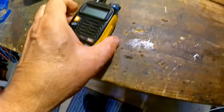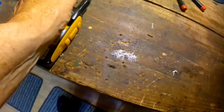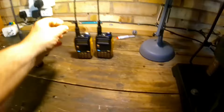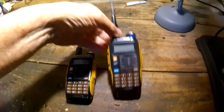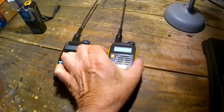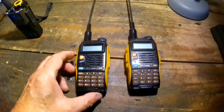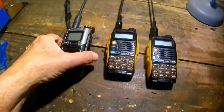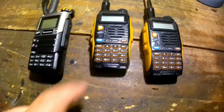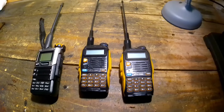It's back together apart from the battery, so I'll put the battery in next and see if it works. That was a successful repair — it was just the position of the rubber diaphragm on one side, which wasn't aligned with the switches. They all click now, so I'm quite pleased about that. This is my Quansheng and these are Baofengs. Thanks for watching — please subscribe and like.